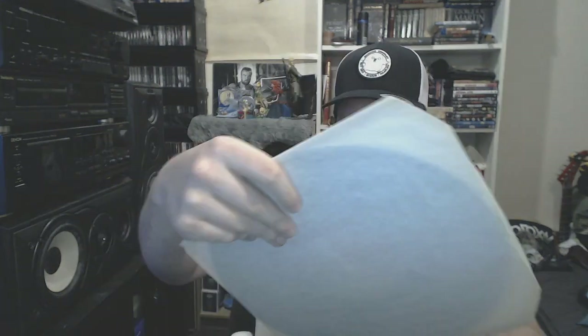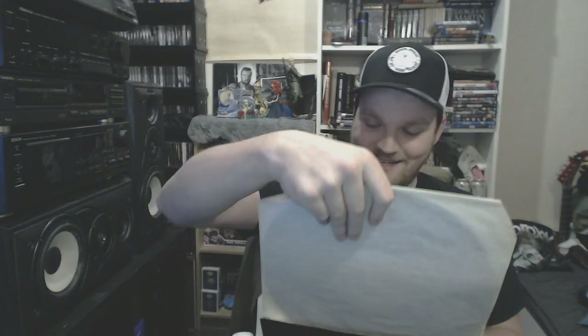I remember ACDC was a good band when I bought my first vinyl — this one. I listened to it quite a few times and it's actually in horrible shape now. You could play it, but nah.